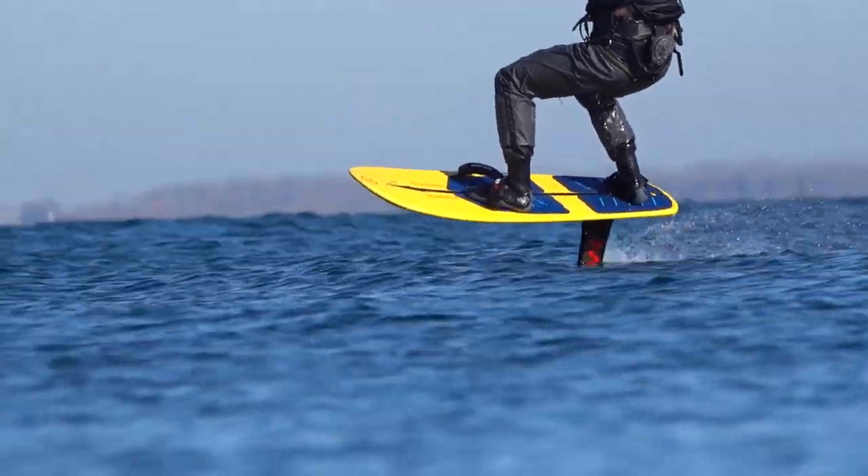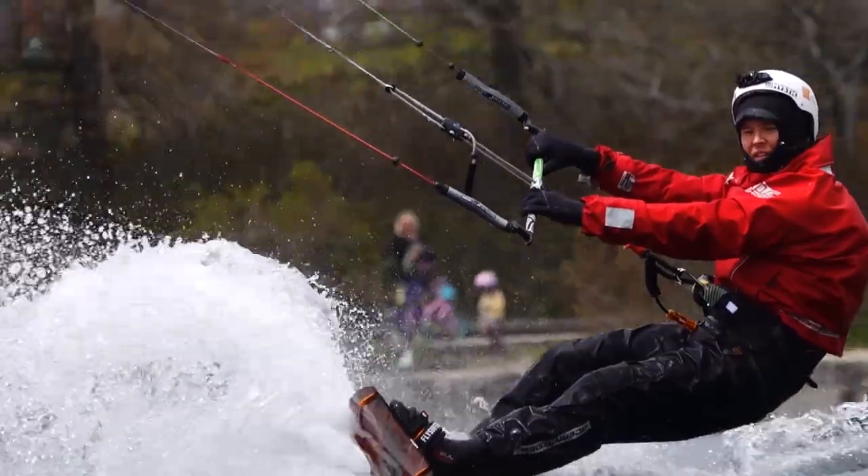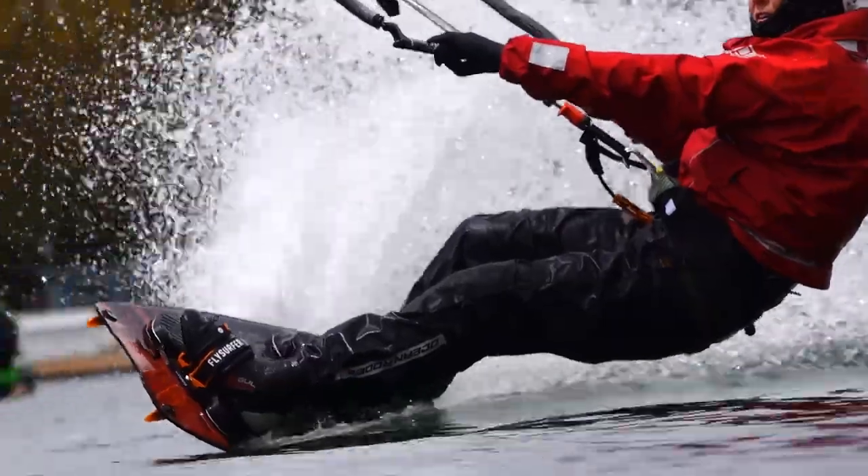Another downside of very thick booties is the added separation between your foot and the board. Having thicker booties will lessen that direct feel with the board, but that's a compromise you may be willing to make for warmer feet.